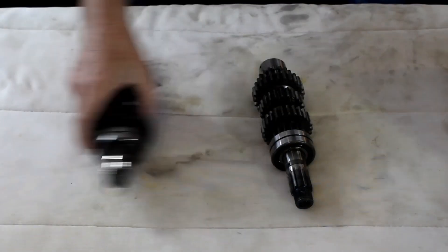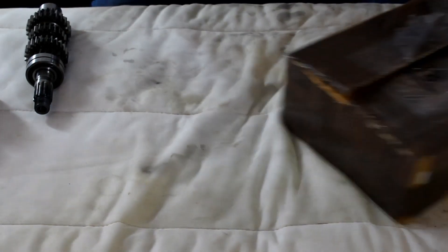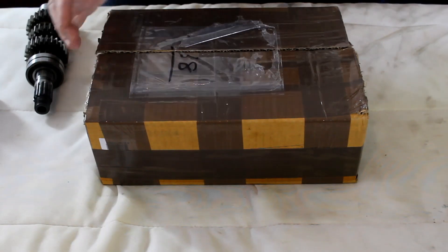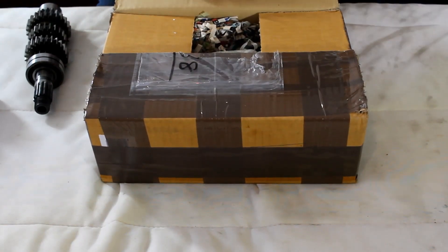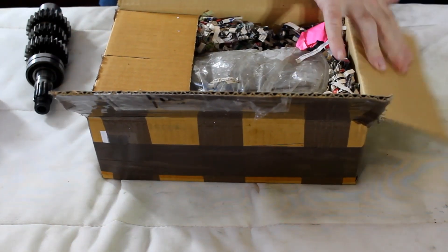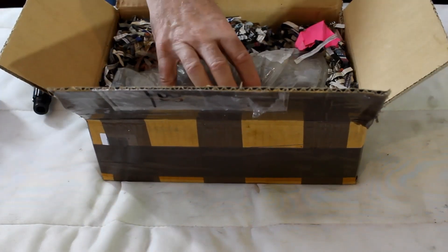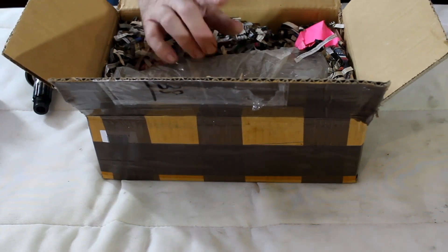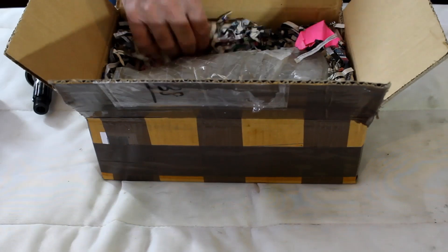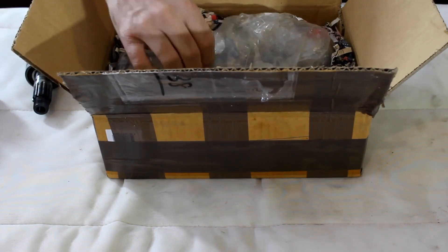A box has just arrived from eBay, because it turns out parts for these old engines from a Z650 or Z750 are dirt cheap. I found a replacement transmission - just the input and output shafts - from eBay for a Z750, and it cost me precisely 30 pounds. I haven't opened it yet, so let's see what it's like.